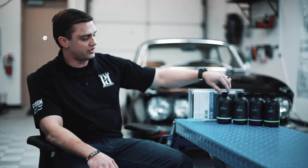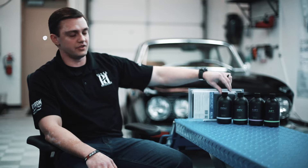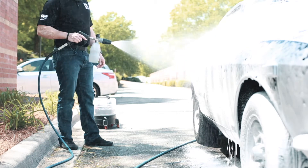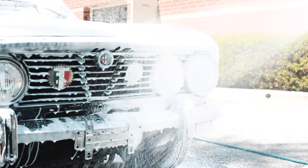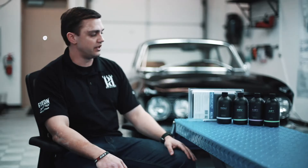The first step of the process is going to be to use Snow Plus. We prefer using this in the foam cannon, but you can use it in a wash bucket as well if you don't have access to a foam cannon. You're going to use this at a 1 to 10 dilution ratio and it's going to help loosen any contamination on the outside of the vehicle before you begin hand washing. It's also going to help remove any waxes or sealants that might be on the paint prior to beginning your decontamination process.